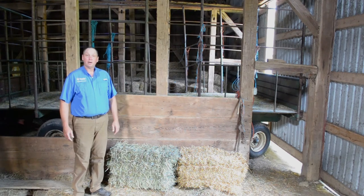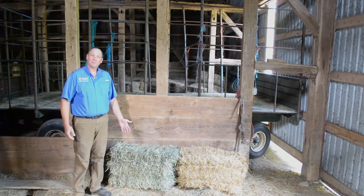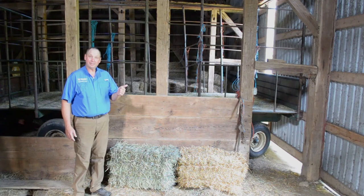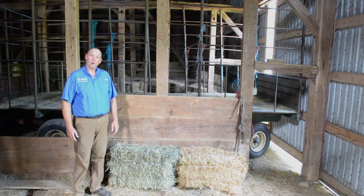Straw is actually a byproduct of grain. We'll take a combine, harvest the grain, the straw comes out the back of the combine, and then we'll bale up the straw. So typically in fall, you'll go for a hay ride, but you'll actually be sitting on straw. Making hay requires a lot of equipment, labor, and especially cooperation from mother nature. So the next time you ride a horse, or enjoy a juicy hamburger or a delicious steak, be sure to thank a farmer for providing feed for those animals.